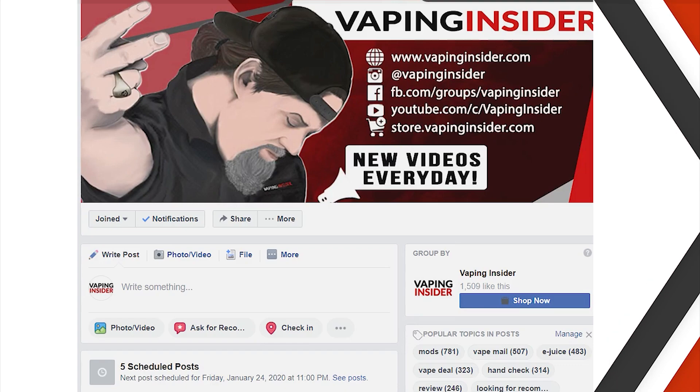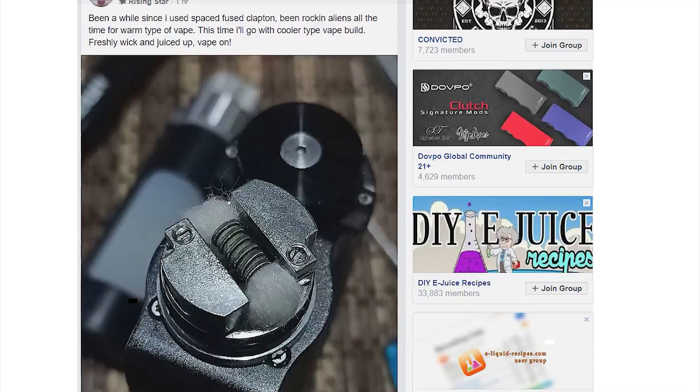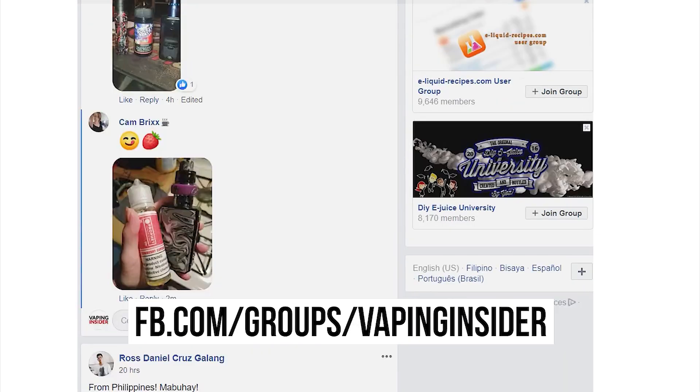Before we get into the video, click the link down below in the top comment in order to join our Facebook group.